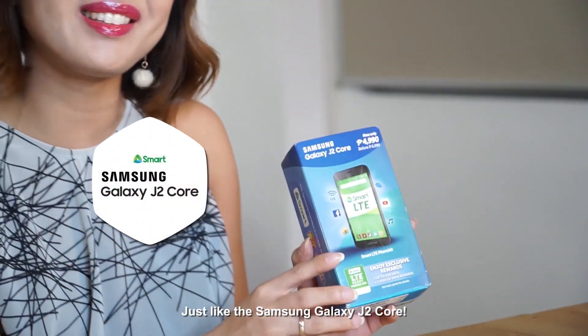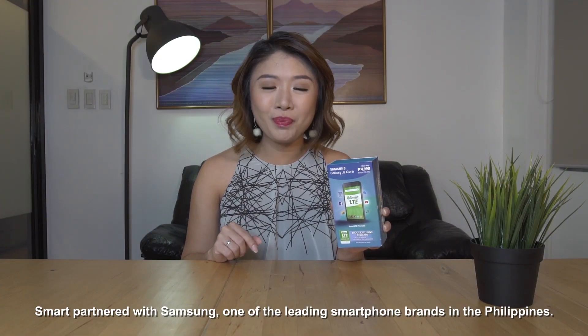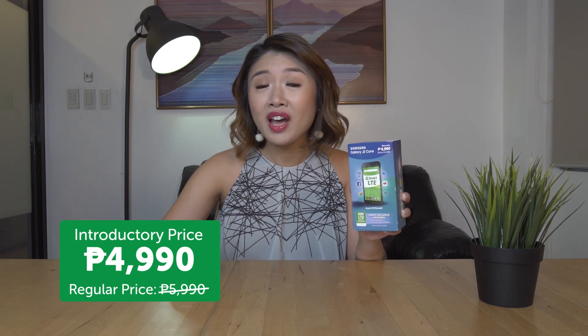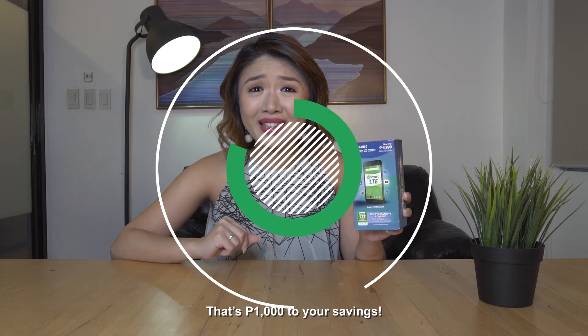D is for device, so it has to support LTE band 28, just like the Samsung Galaxy J2 Core. SMART partnered with Samsung, one of the leading smartphone brands in the Philippines, to bring you an affordable LTE-capable device. This phone is now only 4,990 pesos from its original price of 5,990 — that's 1,000 pesos to your savings.